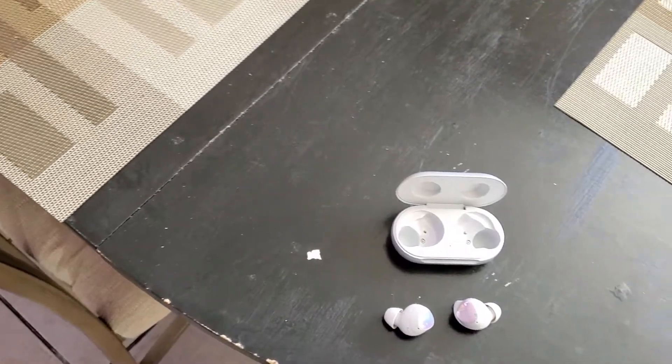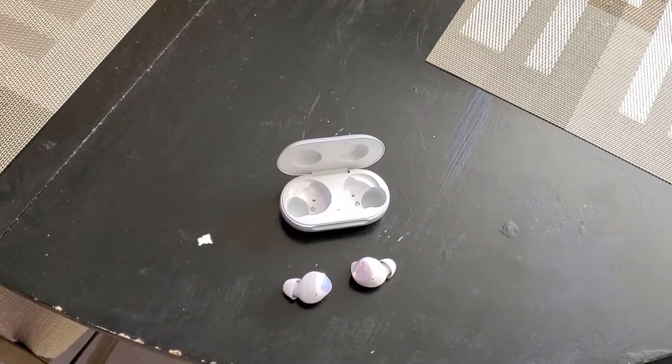Today, we live in a world where we're trying to cut all the wires just about everywhere — that's mobile. Meet the Samsung Galaxy Buds True Wireless Earbuds.